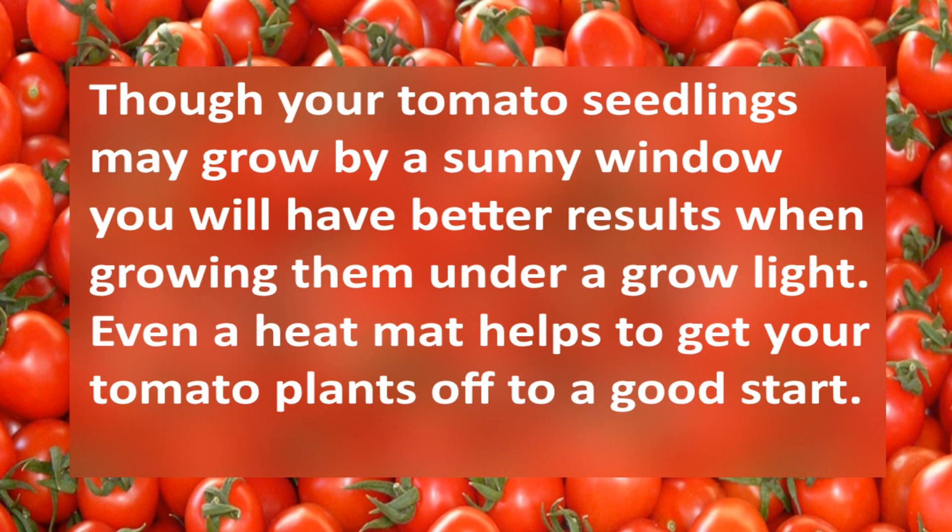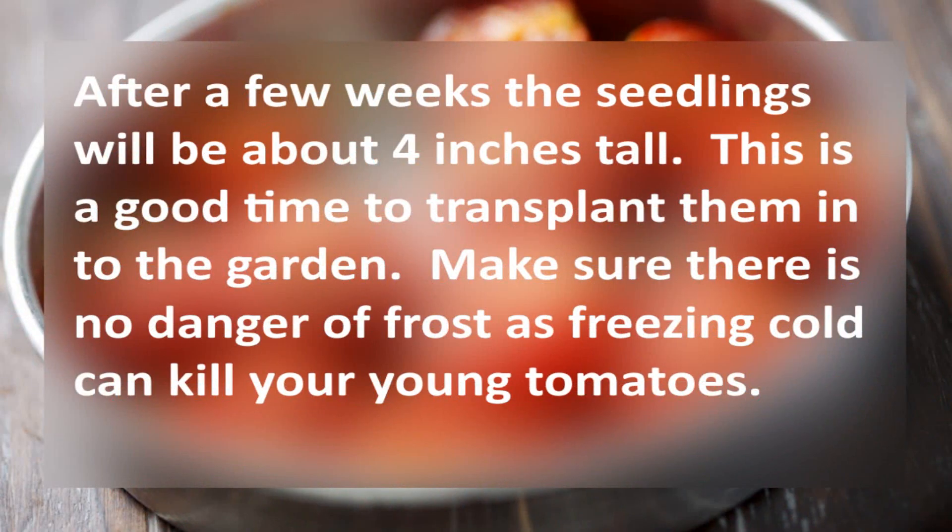Though your tomato seedlings will grow by a sunny window, you will have better results growing them under a grow light. Even a heat mat helps to get your tomato plants off to a good start.